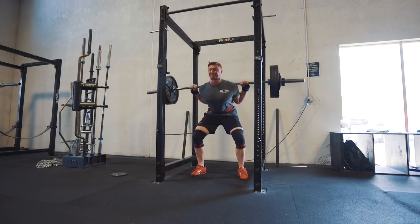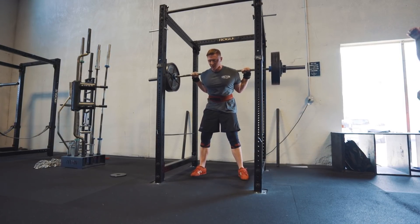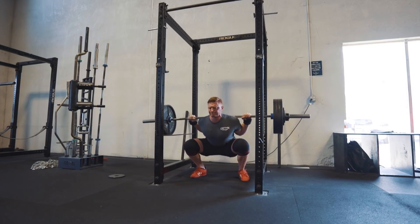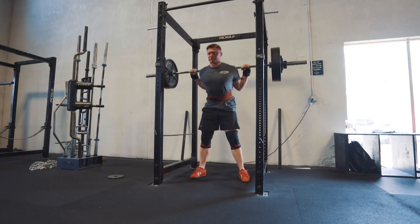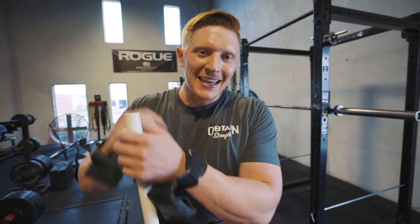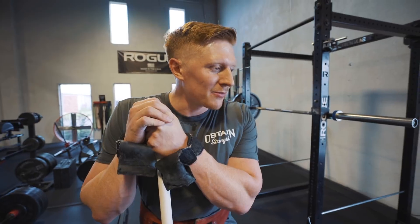Those squats felt amazing, the best they ever have. If you watch the footage you might notice my chest is a little more upright. 340 today, easy five reps. Now something I'm going to talk about — if you've watched my squat for years, this has been my Achilles, the biggest problem: my chest dumping forward on pretty much anything above 315.